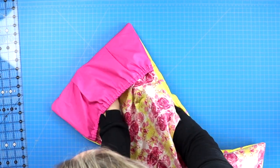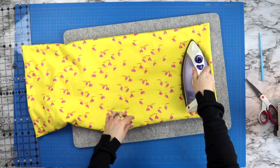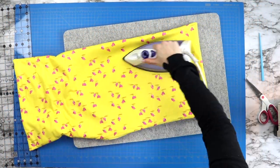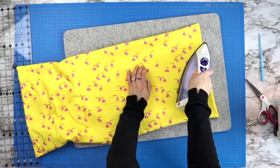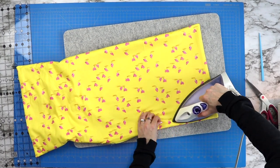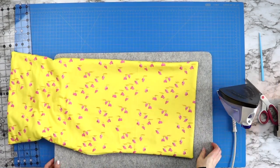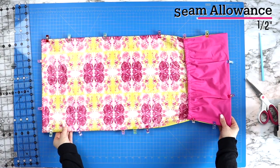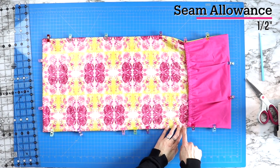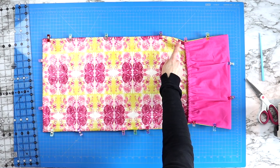Once turned right side out, use something like a chopstick to gently push out all four corners — don't push too hard or you may pop a corner. Turn the project so the vinyl is facing down on your ironing board or wool mat and press out all the edges so they're nice and crisp. Press the fabric in towards the open edge, and finger press the vinyl side rather than using the iron directly. Then sew a quarter inch seam starting at one edge of the pocket, going all the way around and ending at the opposite pocket edge. Don't forget to backstitch when you start and stop.